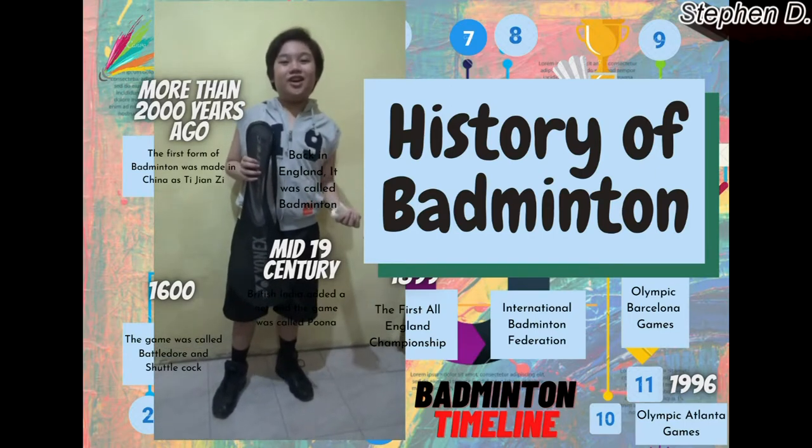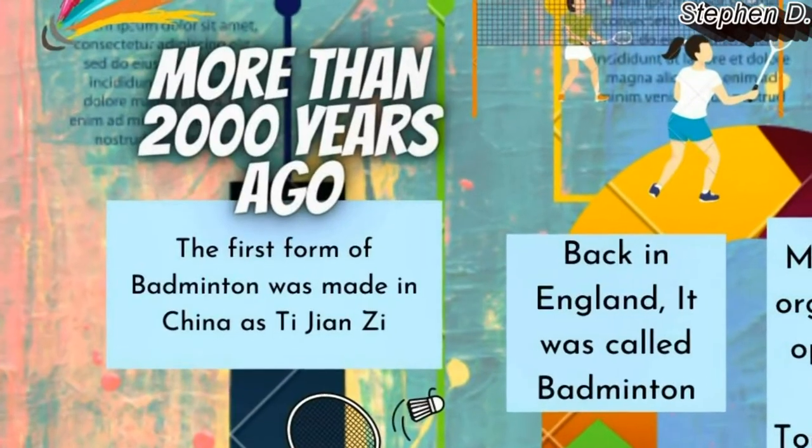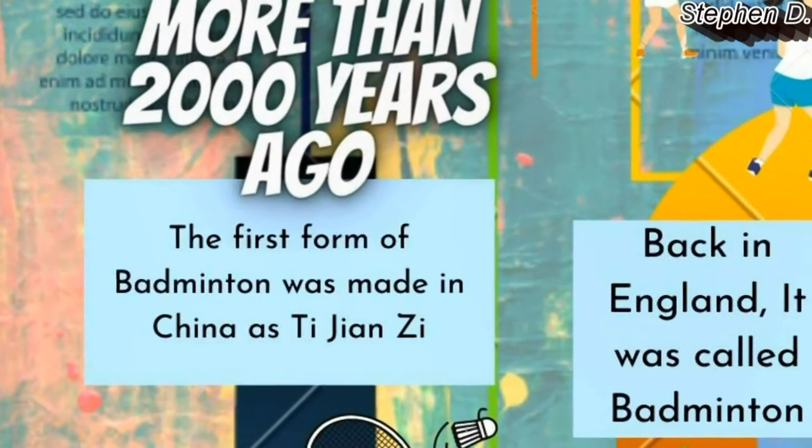Now let's see the history of badminton. More than 2,000 years ago, the first form of badminton was made in China as Tijan Z.